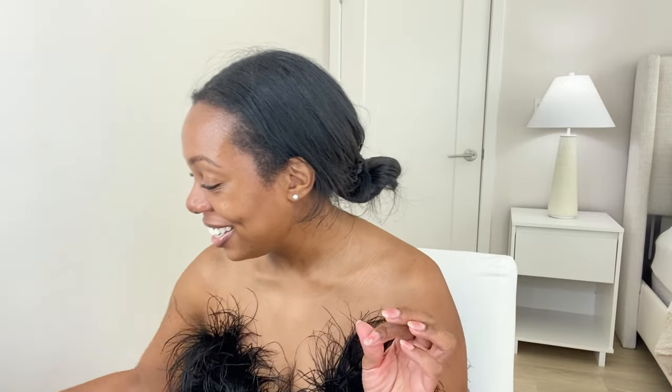It's tingling about a one out of ten — it's kind of like a minty feeling but literally just one out of ten. It's just a cute gloss. I like this gloss, it's not stinging at all, it's cute, and it's non-sticky — I love non-sticky glosses.